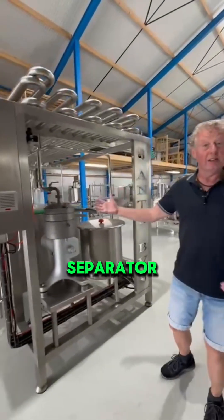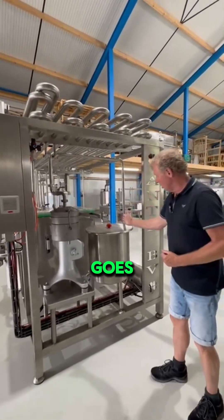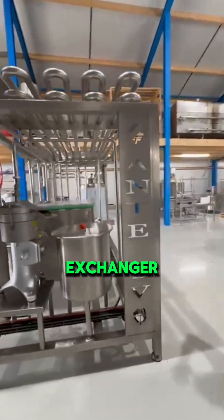The separator separates the cream from the whey. From here the skimmed milk and the cream are separated, and the skimmed milk goes into the plate heat exchanger.